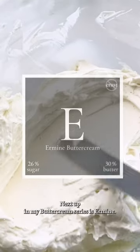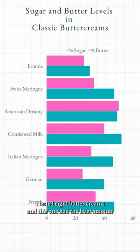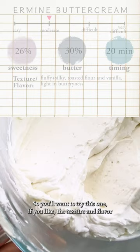Next up in my buttercream series is Ermine. I tested eight buttercreams and this one had the least amount of butter and sugar yet was one of the most stable. You'll want to try this one if you like the texture and flavor of heavy whipped cream but you want the stability of a buttercream.